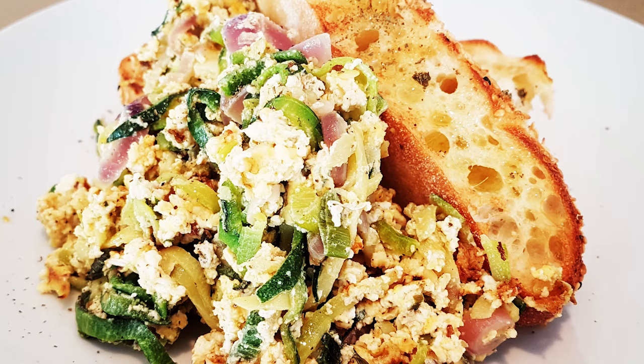My son loves this because it's all vegetable, a little bit of cheese, some shallots and eggs. So it's protein plus for those who want to be fit, and very, very simple.